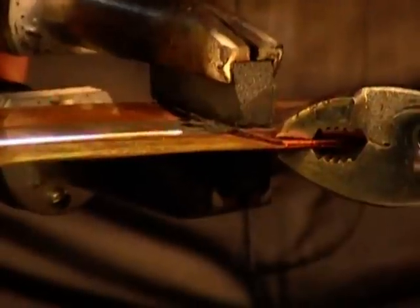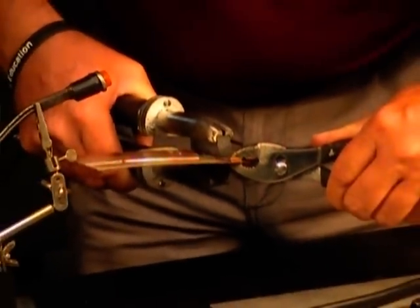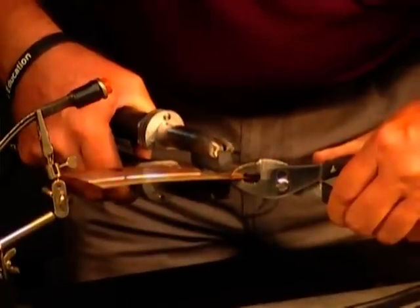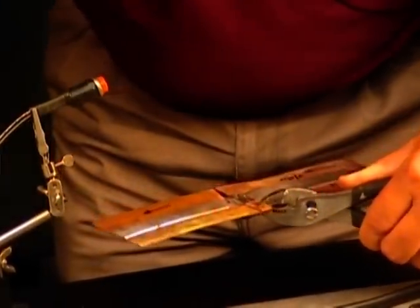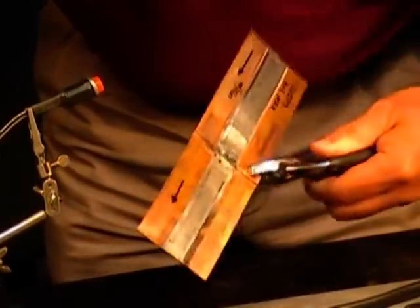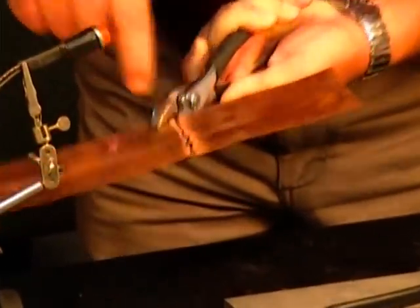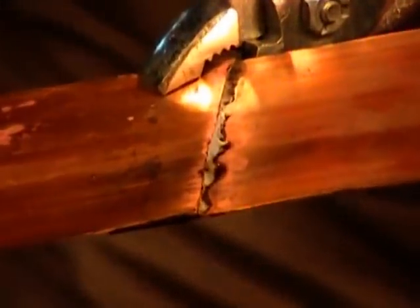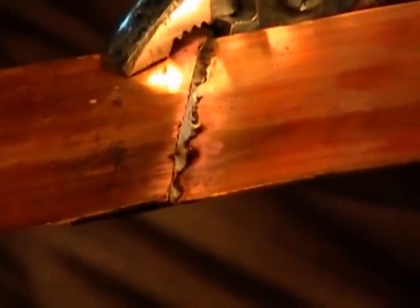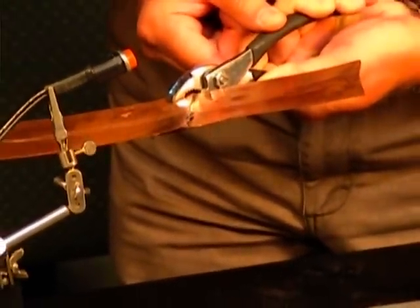They've got about 60 seconds of operating time to do this in, and you can see we've more than accomplished that. Now I'm going to let go and turn it over. You can see the solder wetted all the way along that seam. Very good — I've got good flow all the way through that joint. That's the video we'll shoot out for.